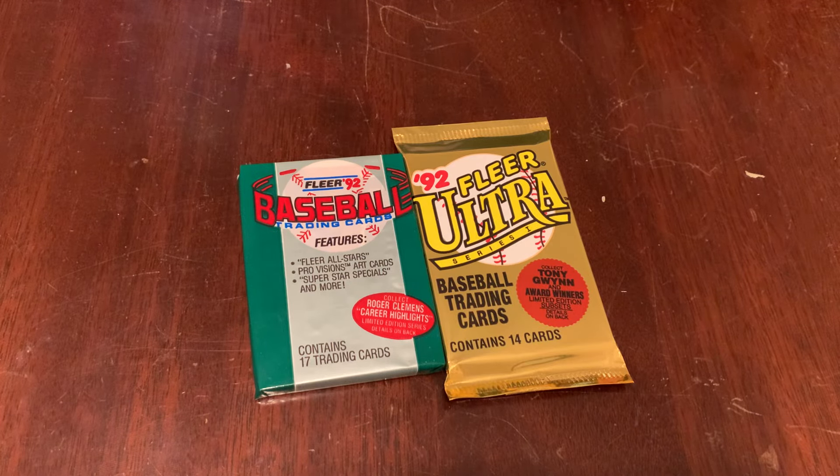You are watching Junk Wax Genius. It's the channel on YouTube where a grown man opens old baseball cards and talks about it.